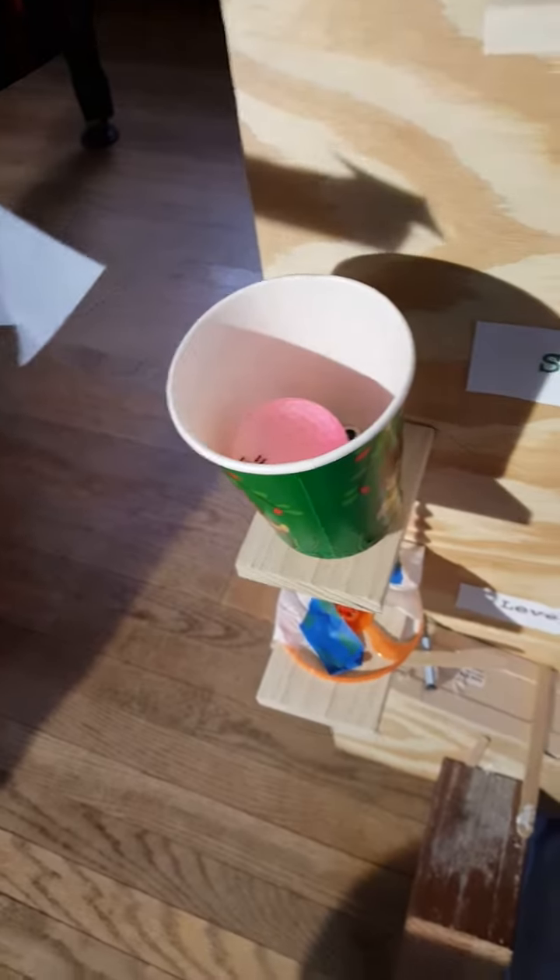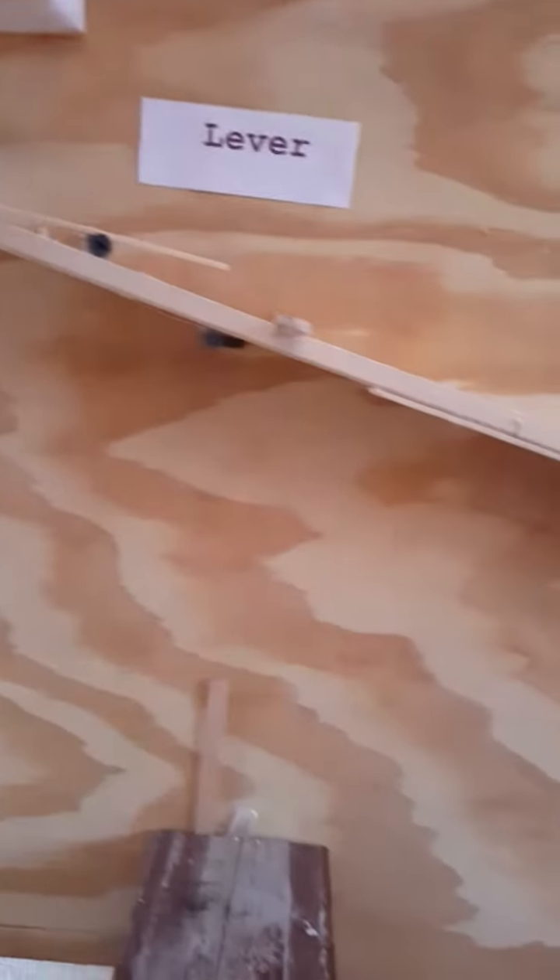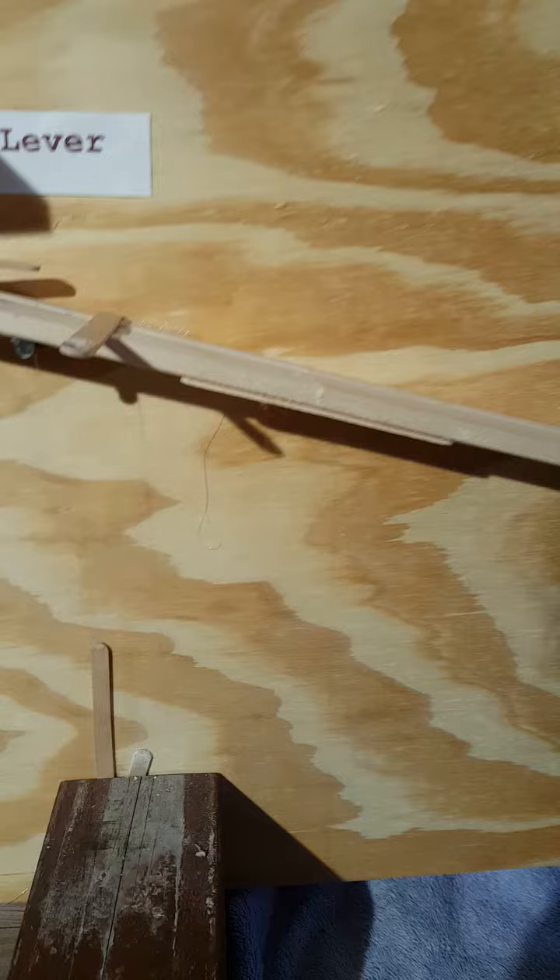The force of the ball entering the cup caused the screw to puncture the paper and activate another lever which popped a puck down this incline plane.